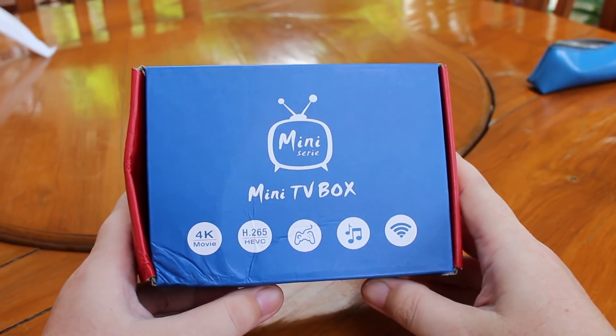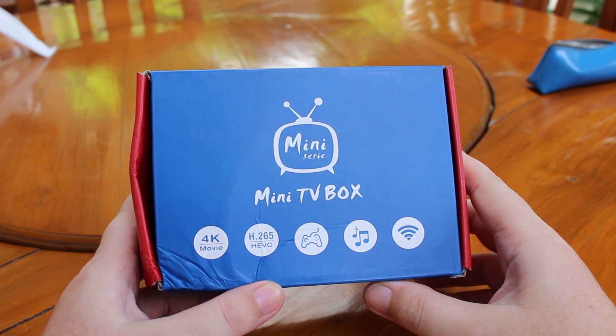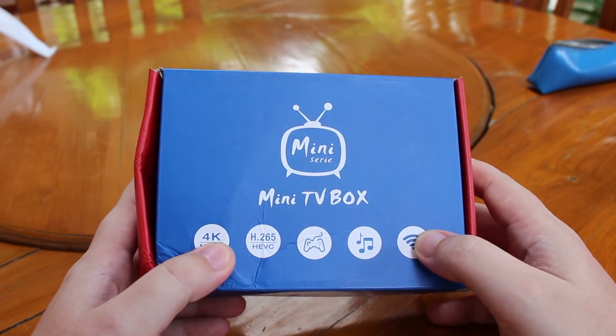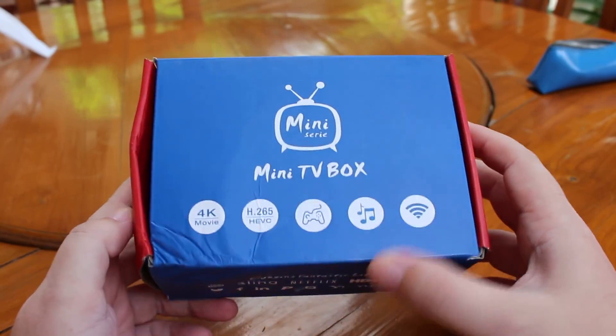Hi everyone, CNXSoft here. This is the Mini M8S with an AMLOGIC S905X processor. It's similar to the popular Mini M8 but adds VP9 support.